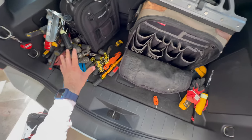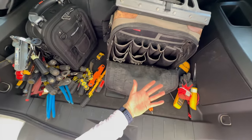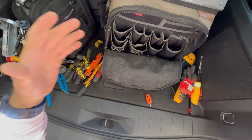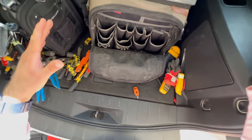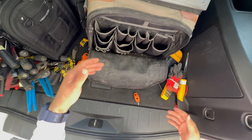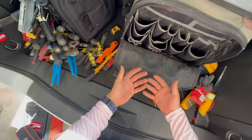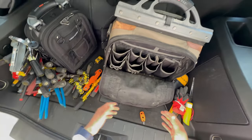You might be looking at this and thinking that's a lot of tools to have at one time — I'm kind of extra like that. I like having everything with me at all times. I even keep my pen tester, marker pen, and knife in my pockets at all times.